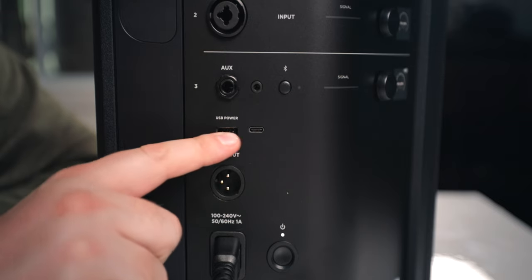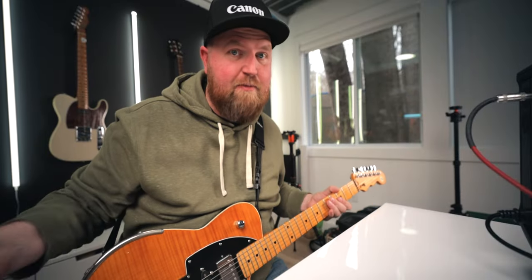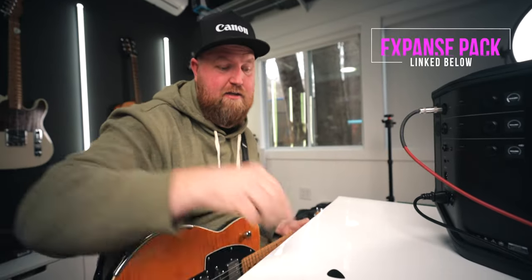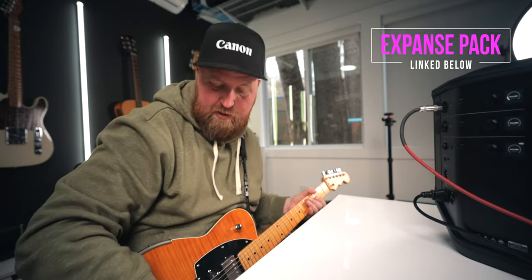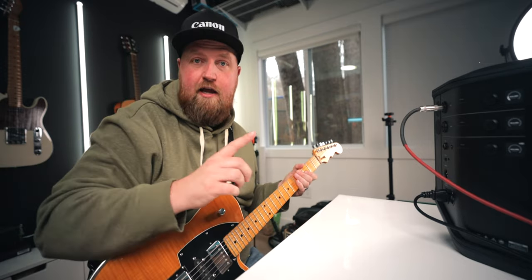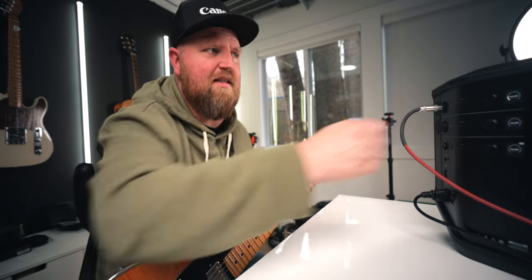A couple other features worth noting: we have the quarter inch and eighth inch aux inputs, the Bluetooth input, the line out, power switch, and also USB and USB-C. Alright, I've got it hooked up. This isn't going to be a quality test for you to listen to, but I might as well film me testing it. I've got my HX Stomp hooked up using the HWL J Cruise preset — straight from the Expanse Pack. If you don't know what that is, click the link below.